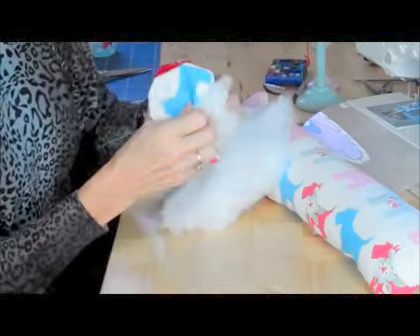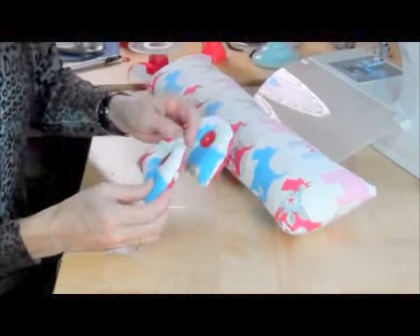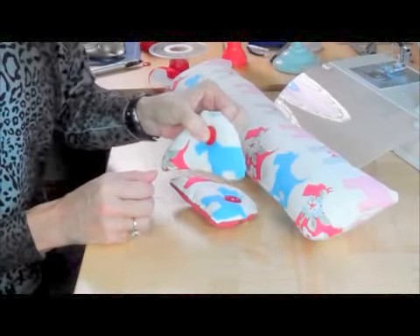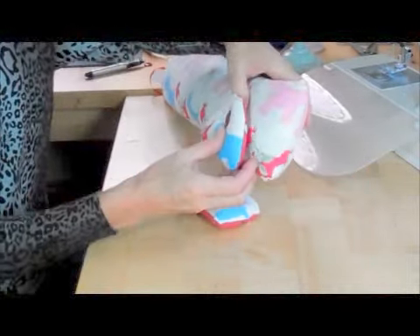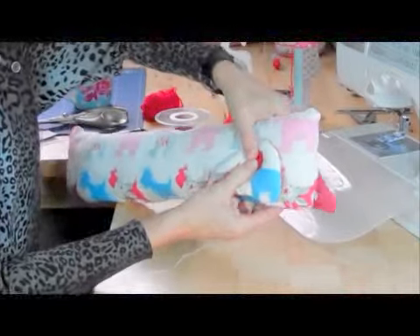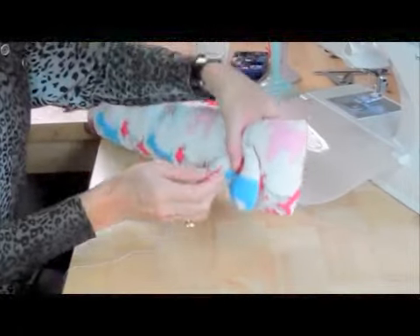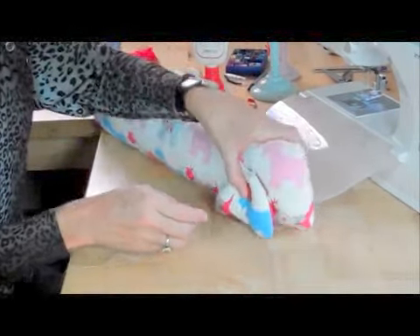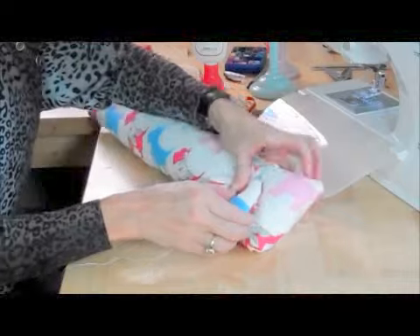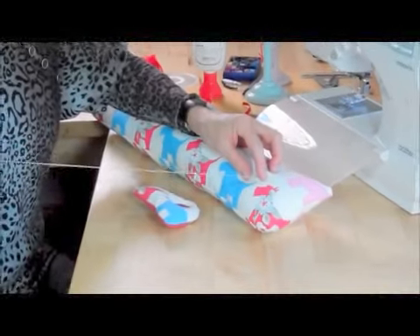I'm going to sew that onto the back end first. I've sewn them both together and stuffed both of the feet. I've put a button through the top so it looks as though the leg's been sewn on with the button. If you've got a very long needle, you could actually sew all the way through from one side to the other and attach them both together, but I don't have a needle long enough. So I'm just going to sew behind here at the back rounded end, making sure that the foot sits on the floor because this is going to stop the sausage dog from rolling around. I'll put a few stitches behind here and then a blob of glue to hold that in place and make it even more secure.